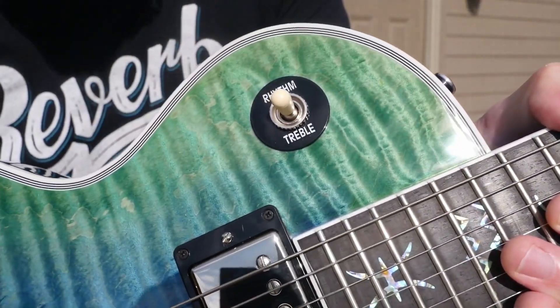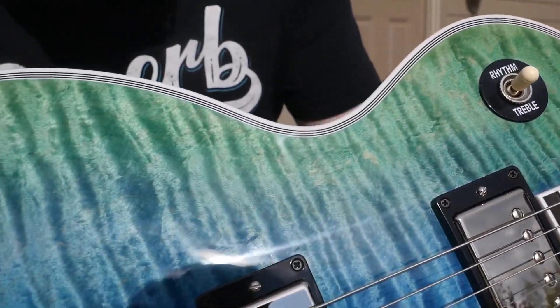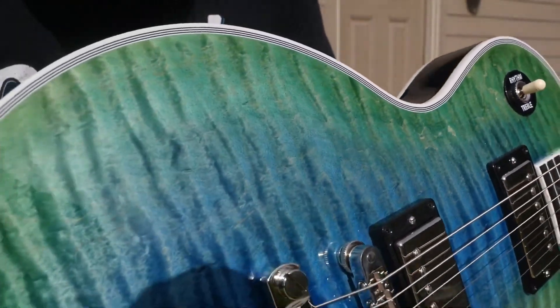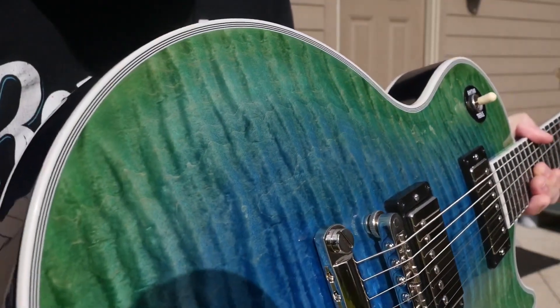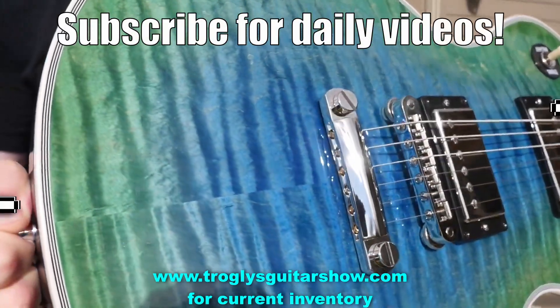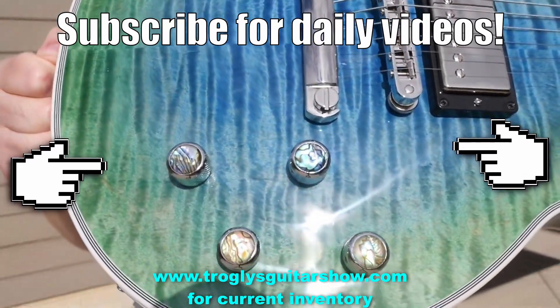All right, troglodytes, I think that's going to wrap it up for tonight. Don't forget to like, comment, and subscribe. We'll catch you tomorrow on the next one. Take care. If you enjoyed tonight's episode, consider subscribing — I post videos like this every day.